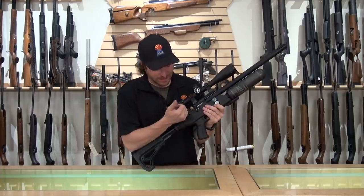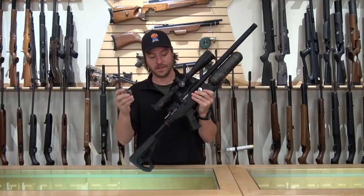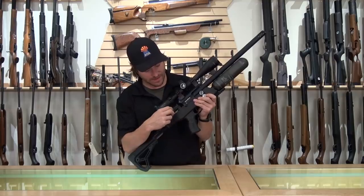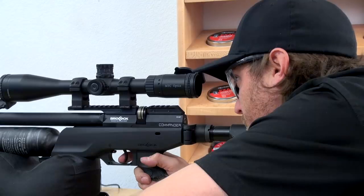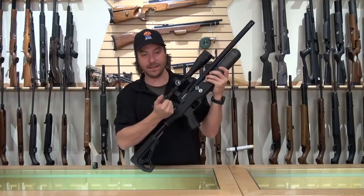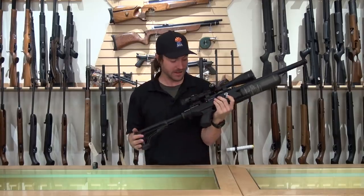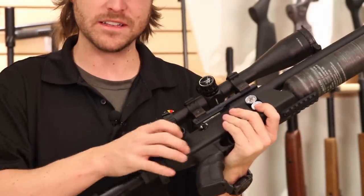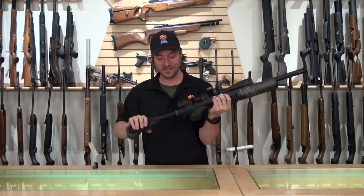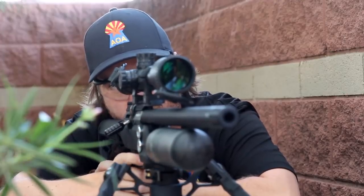The bolt is a bolt-action style — pull it straight back. We also have the 10-shot magazine here; you cycle it on the side and it comes back smooth. It's a very easy gun to cock. As I've been preparing for this video, I noticed it doesn't need to be handled with gloves. It doesn't just look tactical — it is built very well and can handle tough treatment. This is really beefy, it can be handled well, and it's great for field use.